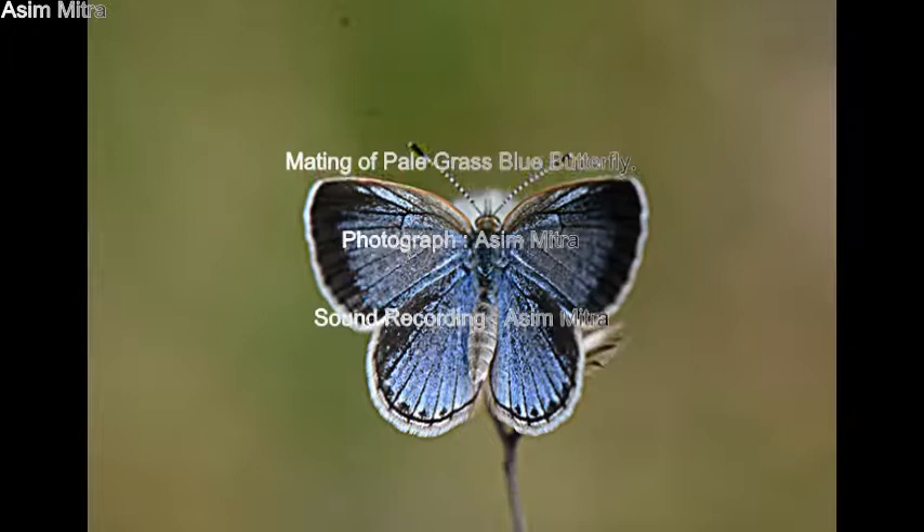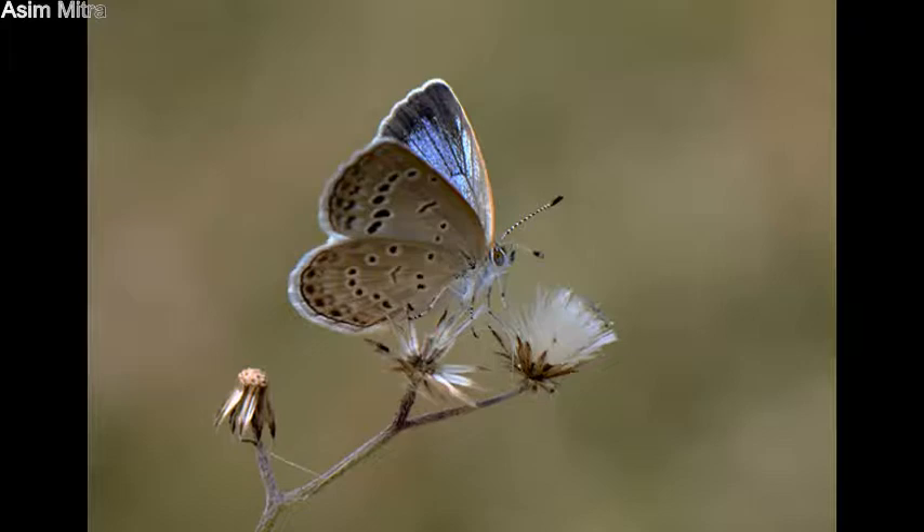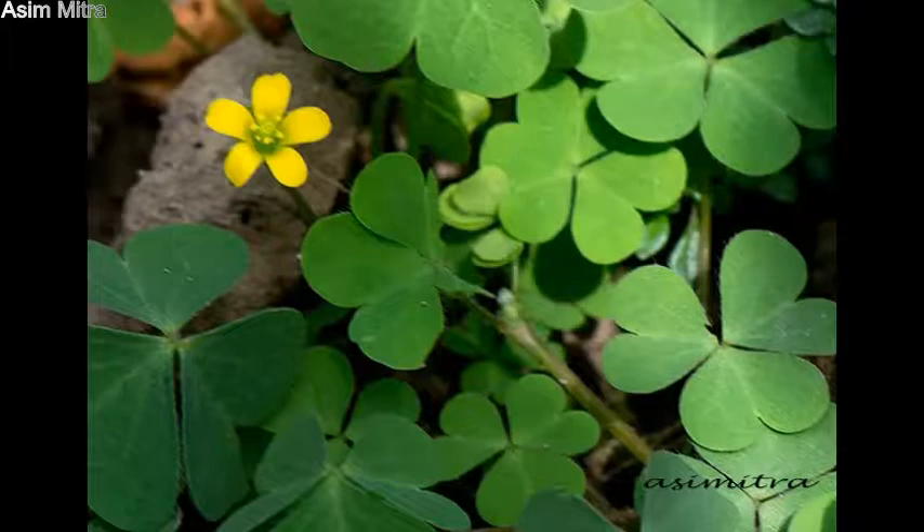Pale Grass Blue Butterfly is a very small butterfly. Its wingspan is about 28 millimeters. Oxalis coronaculata is the larval food plant as well as the nectar plant of this butterfly. The mating behavior of this butterfly is very interesting.